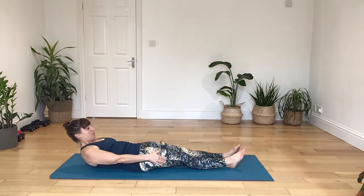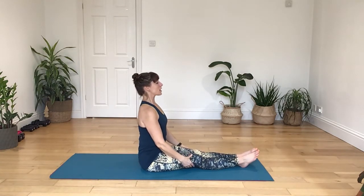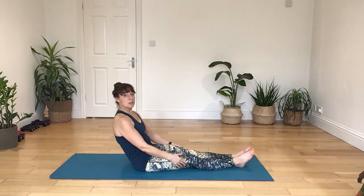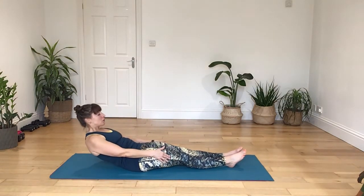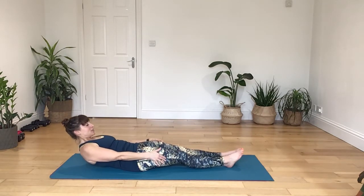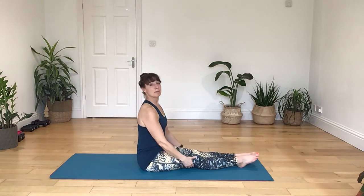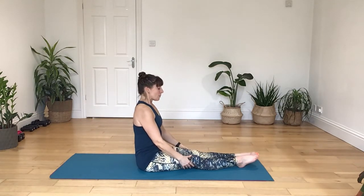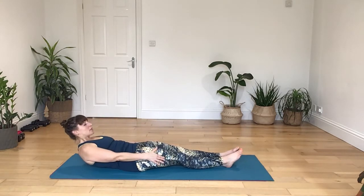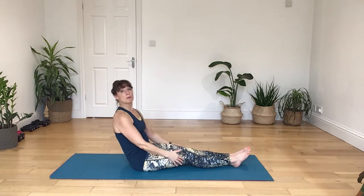As you breathe out, set the belly back, and you're doing your best to curve up along the spine. Breathing in. Breathing out as we draw the body back and up. Deep breath in. As you breathe out, sink back. Remember, you could be using a cushion behind the back, you could be using a band. Breathing out as you draw up. Just take your time, don't rush.